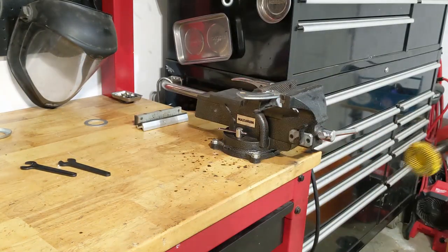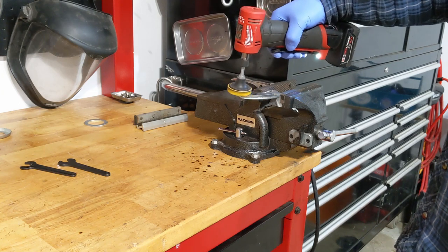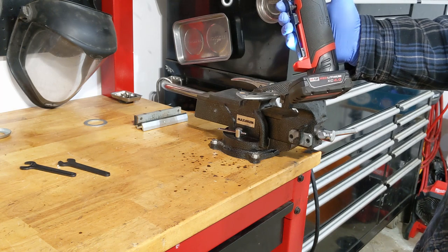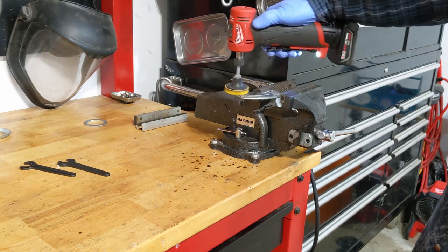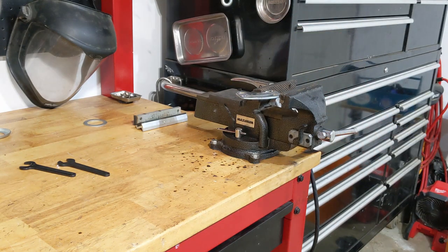I'll just do some buffing here. See, it cuts out and you've got to release the trigger. You don't have to push that hard on it.